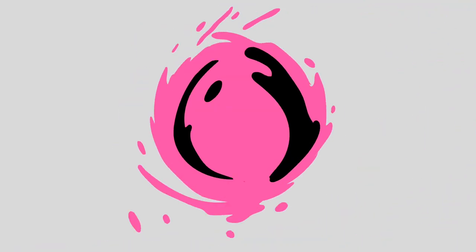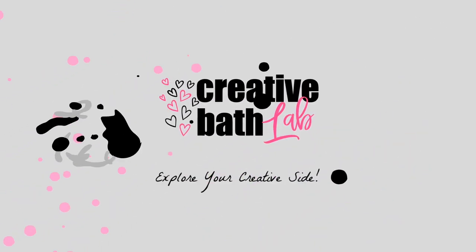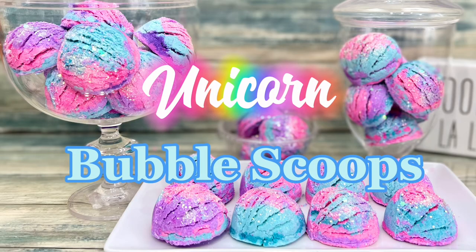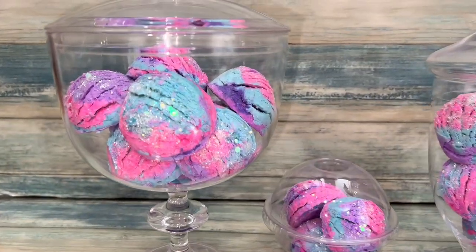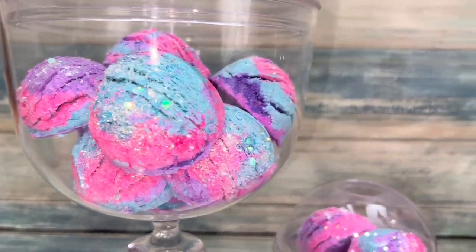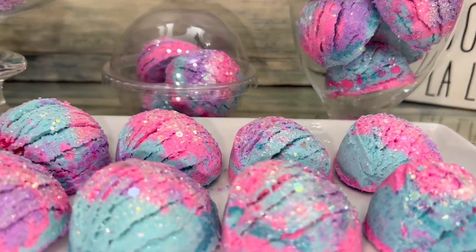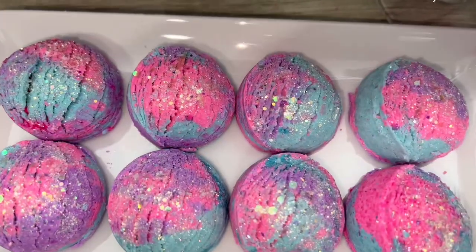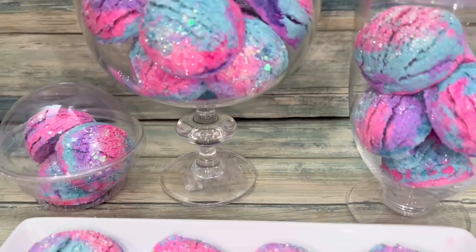Welcome to Creative Bath Lab. Today I'm going to show you how to make unicorn bubble scoops. They are a solid form of bubble bath that's molded with a scooper. These scoops are super adorable, really easy, and really fun to make. And they're also amazing bubble bath makers.